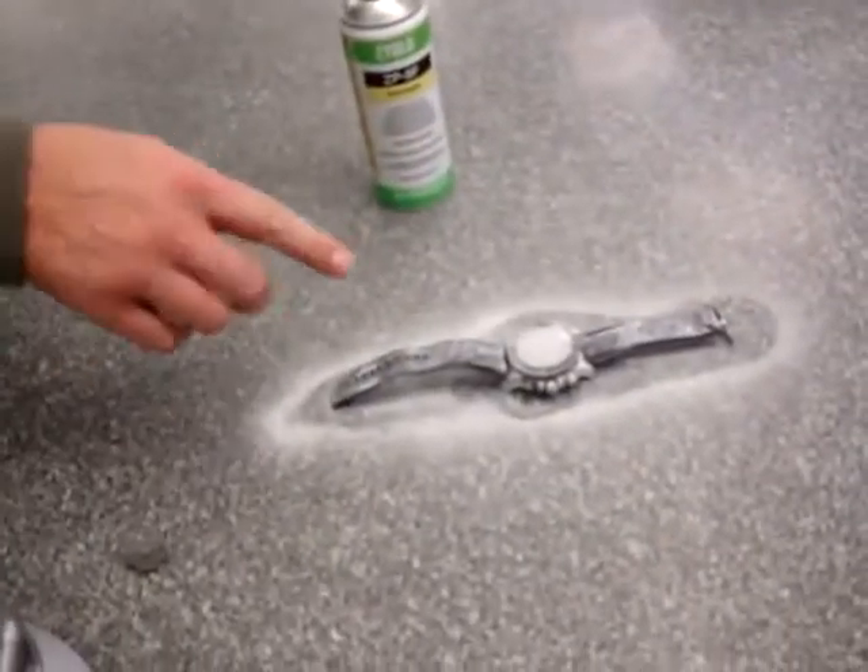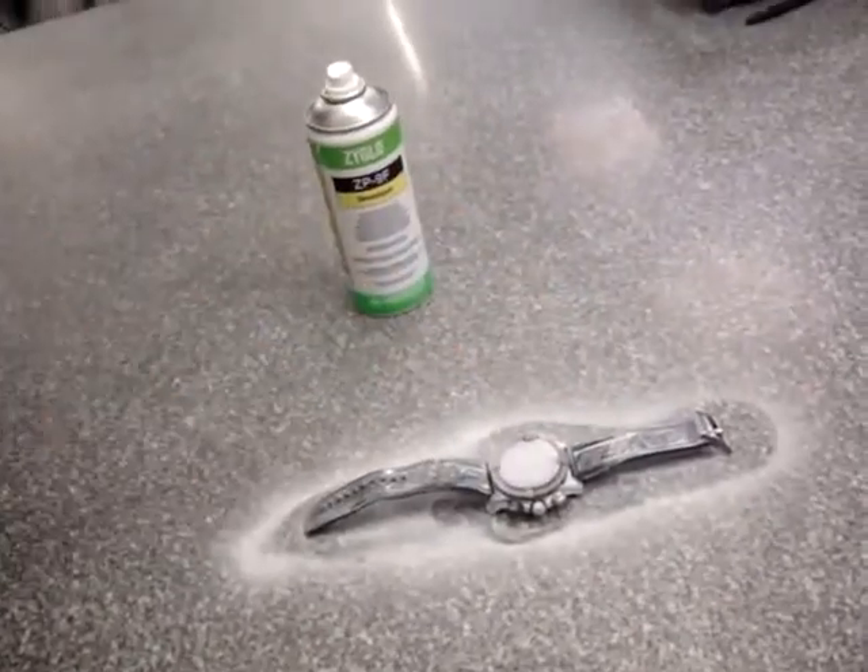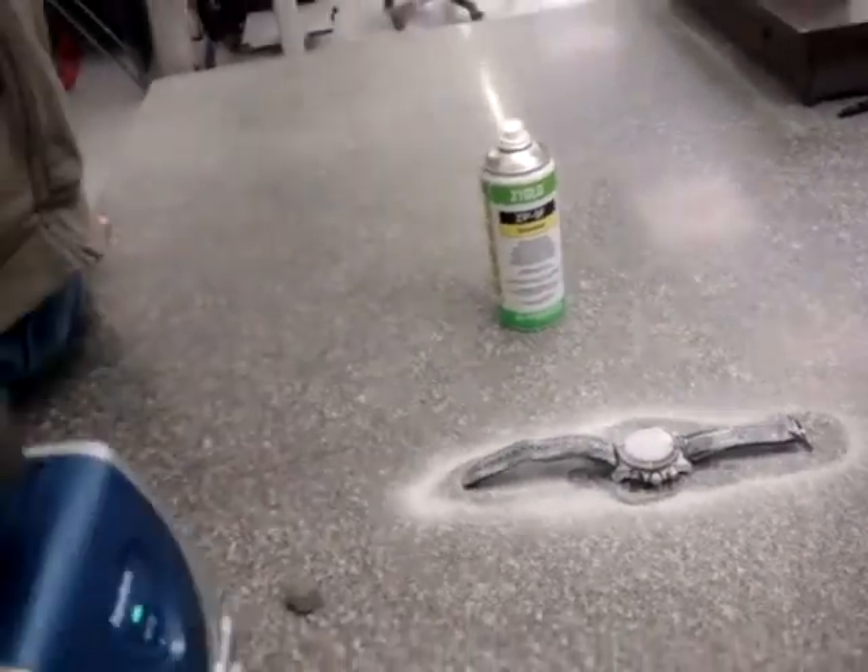So Richard, why are you spraying your watch and what are you spraying it with? This is like a chalk developer, which basically mats the surface so it allows the laser scanner to pick it up.